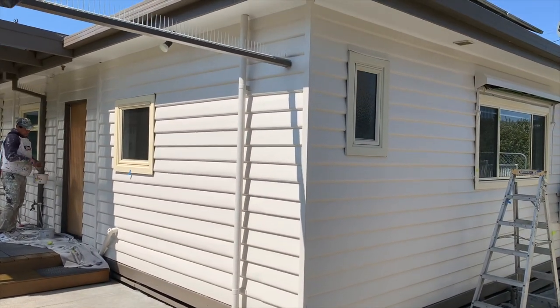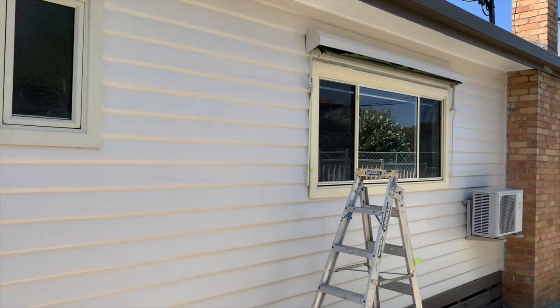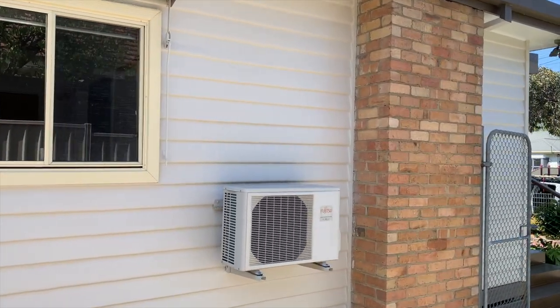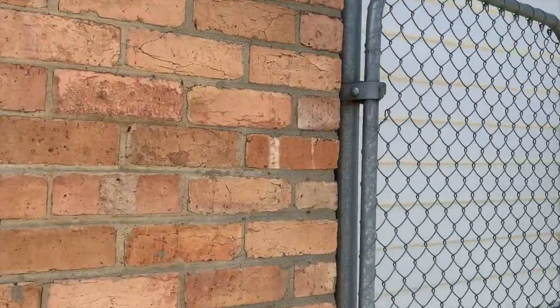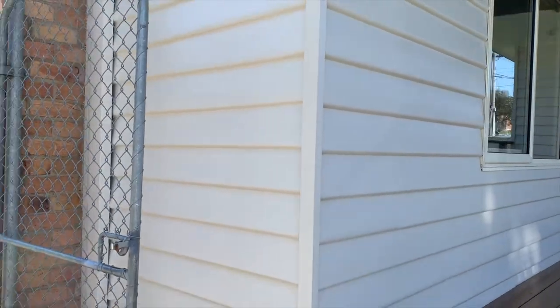The client also chose to change the color, so it's a slightly different color than it started off as. The piece in the corner here has been removed where the timber was rotten and we've replaced that with a brand new piece, and that's looking nice and sharp and clean.